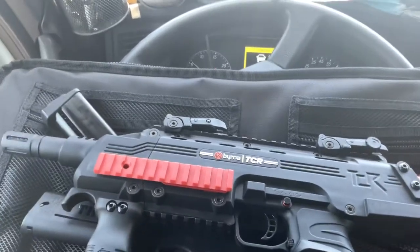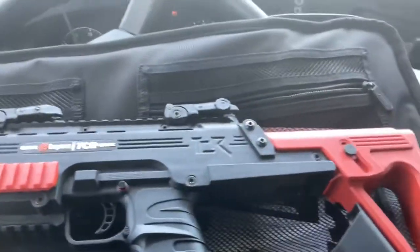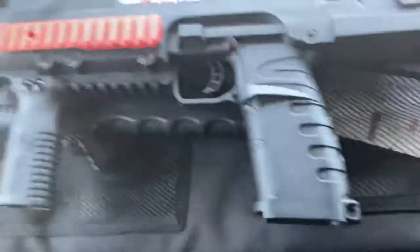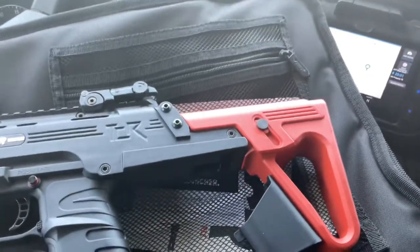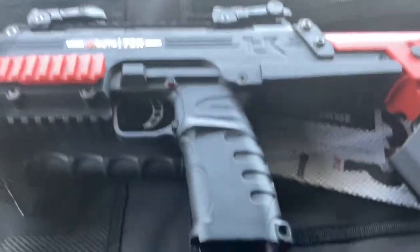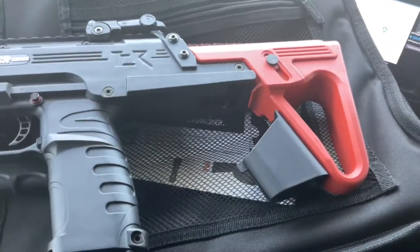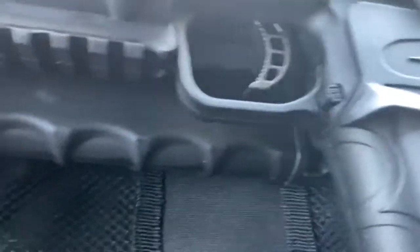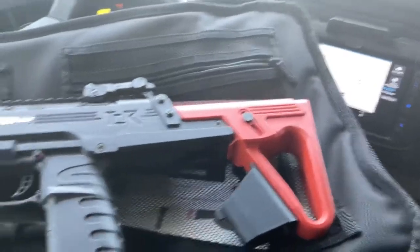I was about to say the Tippmann TCR but it's the Burner TCR. I don't know if it's true but they said the Burner has a better firing pin. That's probably bullshit — probably just so they could justify selling this thing for four hundred dollars more than what the Tippmann TCR cost.